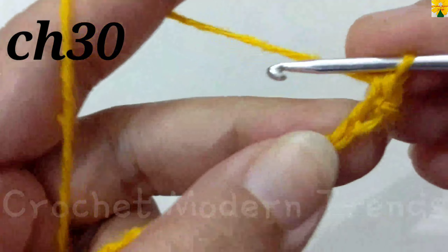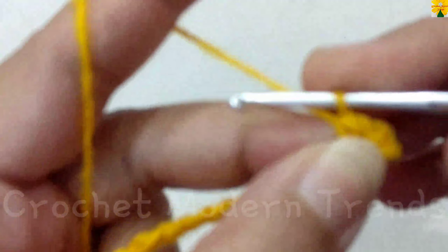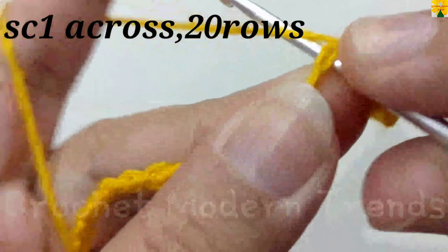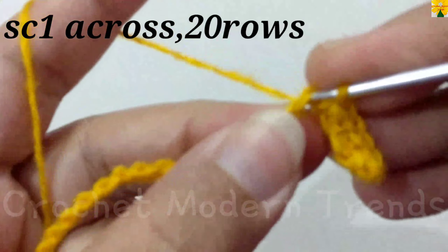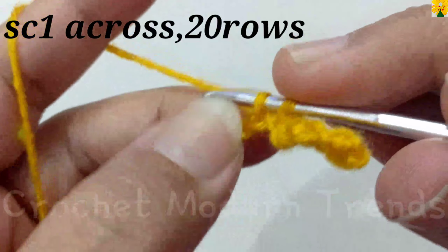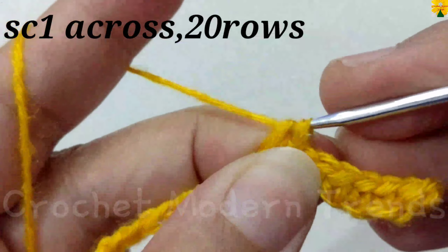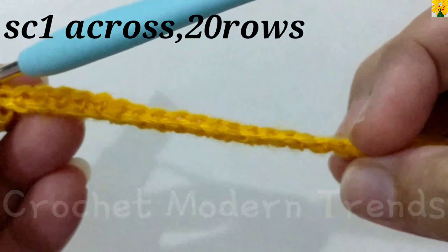Insert the hook and pull through, pull through two — single crochet one. Single crochet into the next stitch, single crochet into the next stitch. We have to do one single crochet into all the stitches across the row, so there would be 29 stitches. Complete the row and we will meet again when this row is complete.